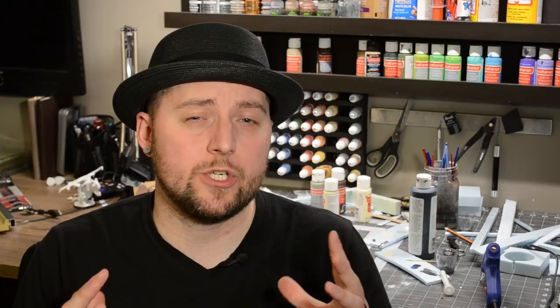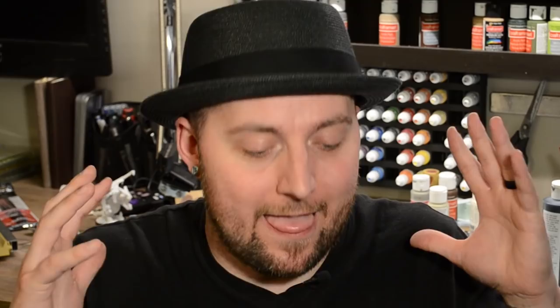Before we jump into the actual build, I want to take a moment to give a huge, heartfelt thank you to all of you that have decided to support me on Patreon, and for all of you that have been using my Amazon affiliate links to make your purchases — that help is so appreciated and needed. I can't even just thank you enough. Let's build!